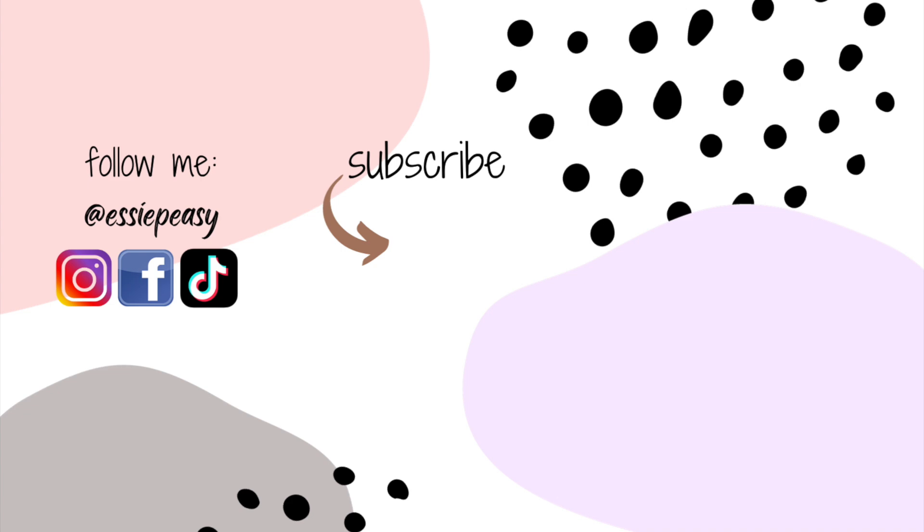If you have any questions regarding the product featured in this video, just leave me a comment in the comment section and I will be more than happy to answer it. I'll see you there — thanks for watching, bye!